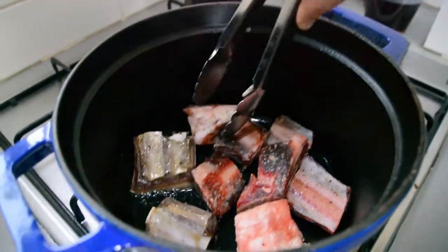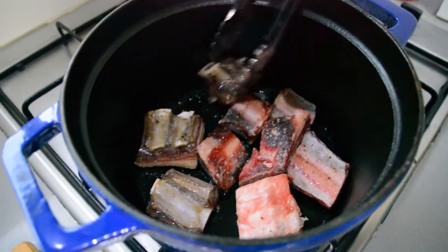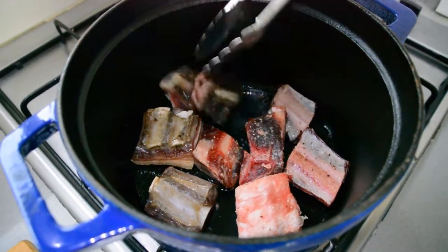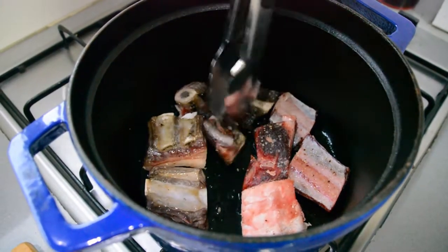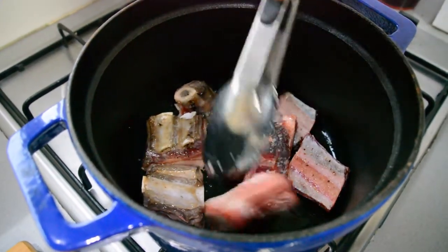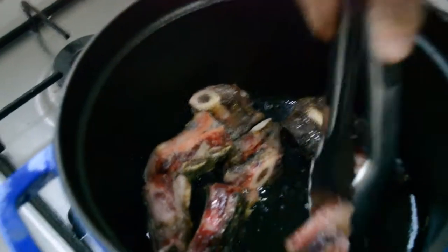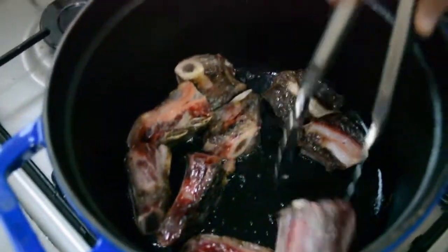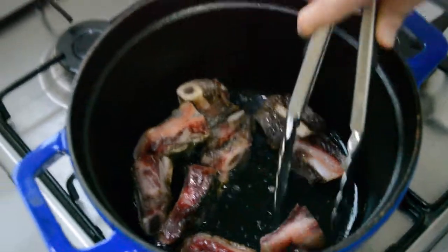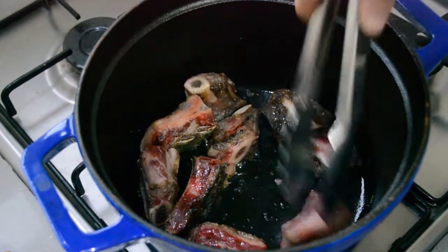You're going to want to get all sides seared. So whatever it takes, you don't need to be too particular here — just try to get a couple of minutes on each side of the ribs and you should be good to go. And when I say all the sides, I mean all the sides. It's good to get the actual edges seared and browned nice and colorful, not just the front and back.